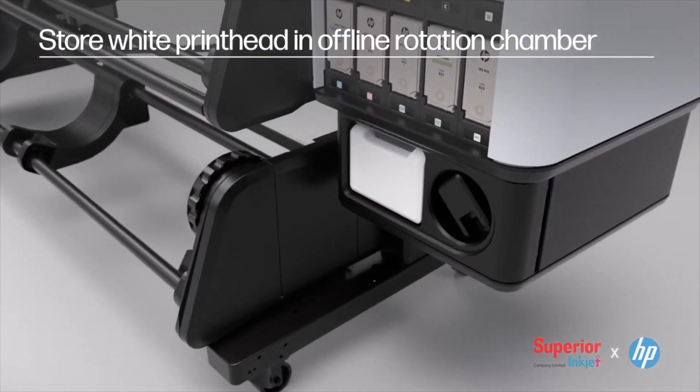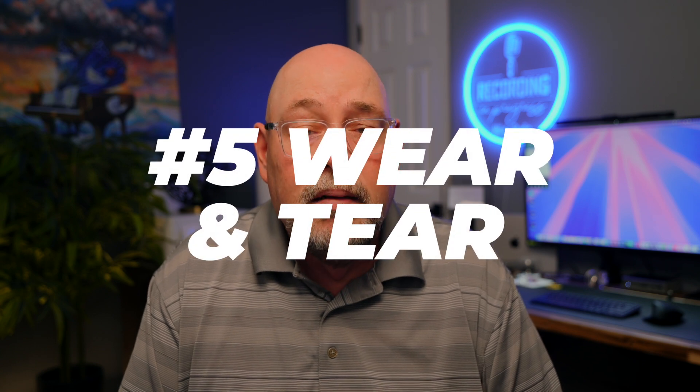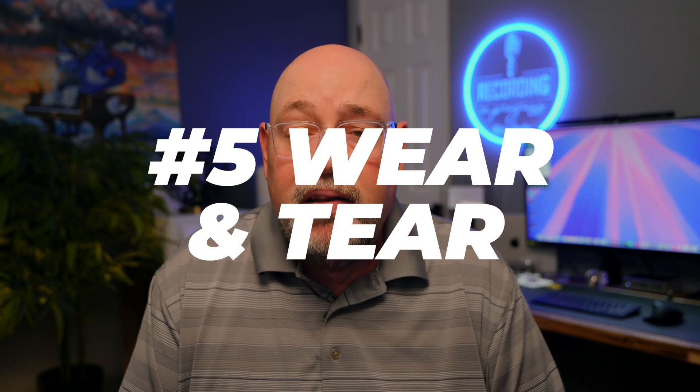Number five: increased wear and tear. The abrasive nature of titanium dioxide can cause more wear on the printheads and other components of the printer. This can lead to a shorter lifespan for these parts, requiring more frequent replacement or repair.